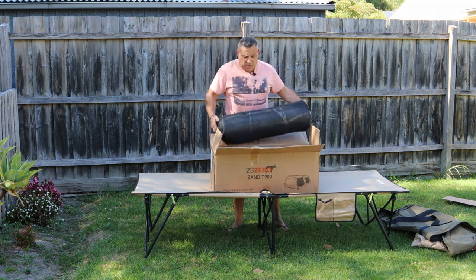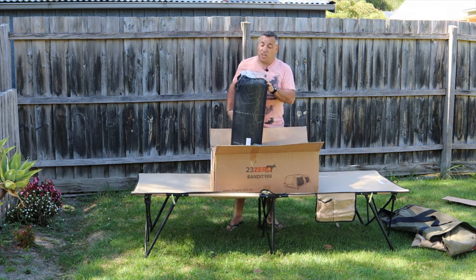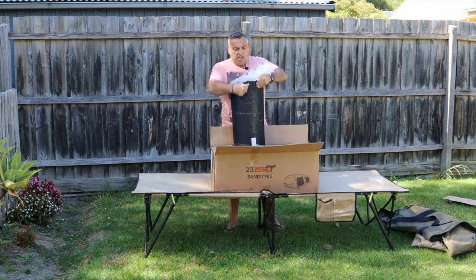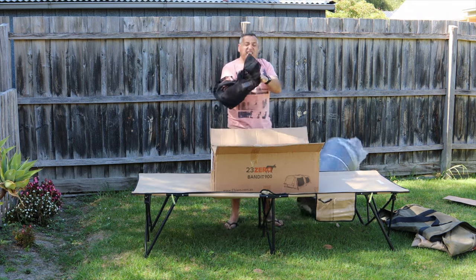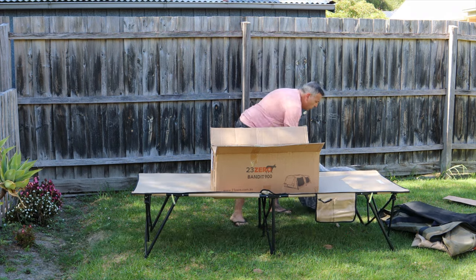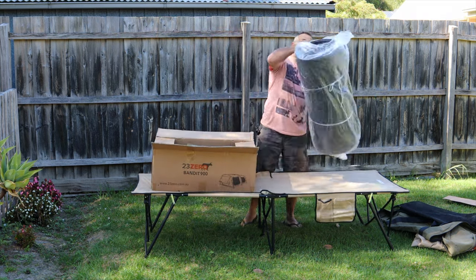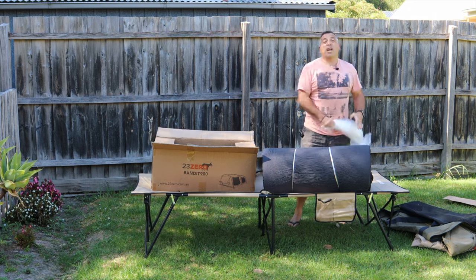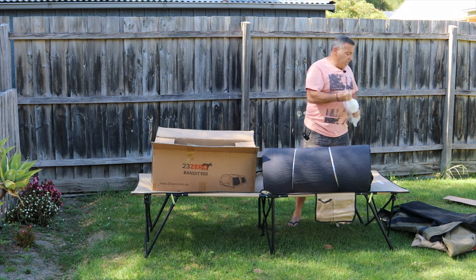We've got the mattress nicely compressed with a mesh bag. It's a tight fit getting it out, but this mattress will stretch out. We can find some good uses for that mesh bag. We'll lay the mattress out in the swag and give it a little bit of time to open up. My little trick with the bags — always tie a knot in it, a lot less chance it's going to blow away and end up in our oceans.